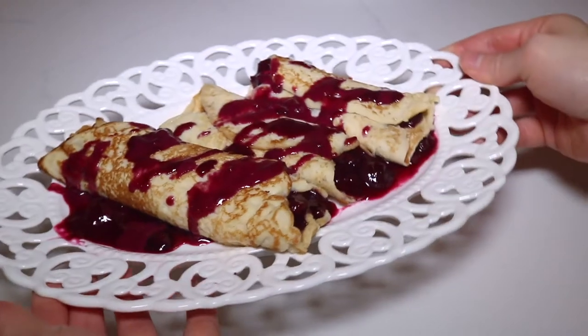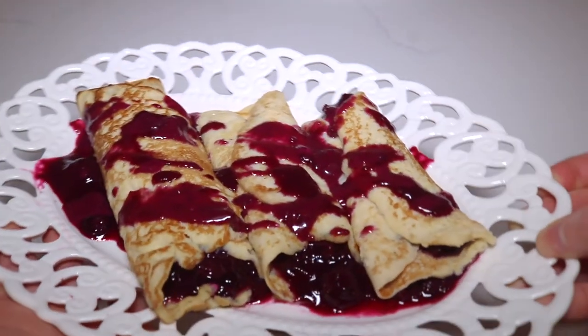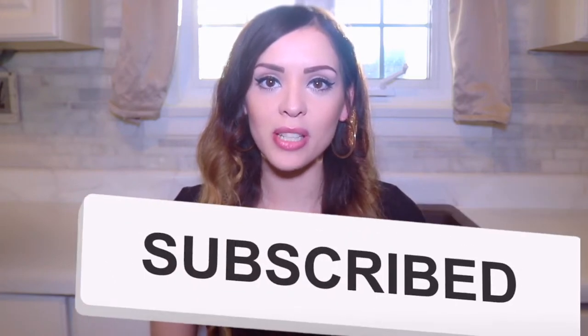Hi everyone and welcome to my channel. I'm Ambaruchi and today I'm gonna show you guys how to make delicious blueberry filled crepes. As always the tools and ingredients that I use in this video will be linked down below in the description box. Don't forget if you enjoyed this video to give it a big thumbs up and click down below and subscribe to my channel.